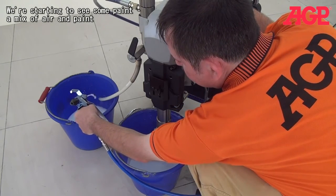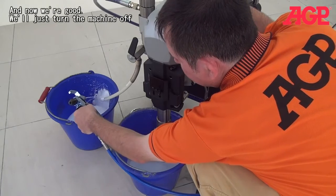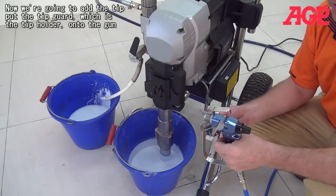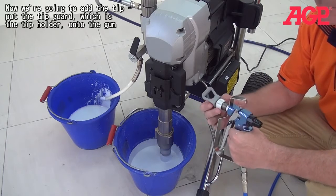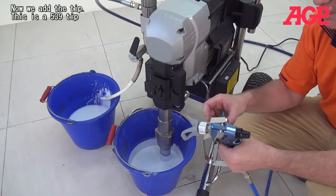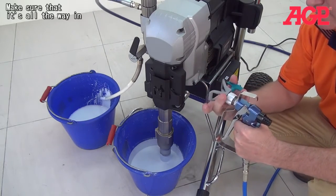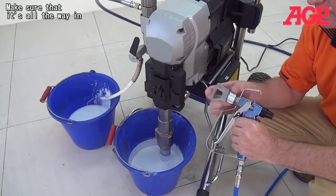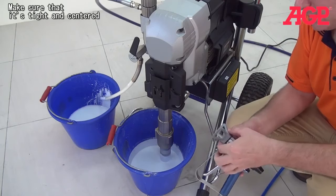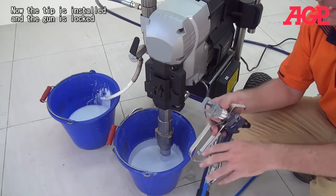Now we're starting to see some paint — a mix of air and paint. Now we're good. Turn the machine off. Now we're going to add the tip: add the tip guard and tip holder onto it, then add the tip. This is a 539 tip. Make sure it's all the way in, tight, and centered. Now the tip is installed and the gun is locked.